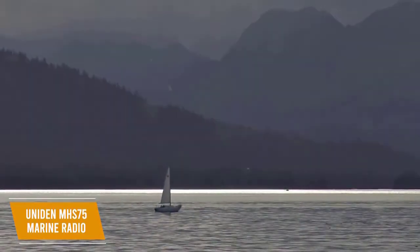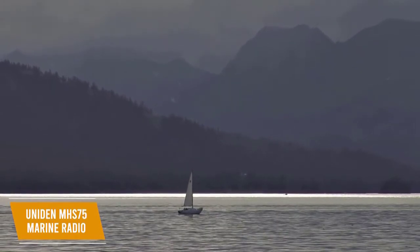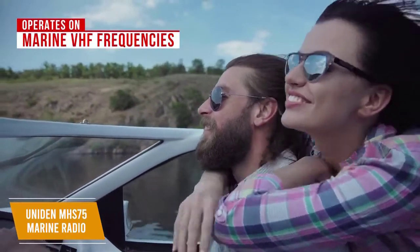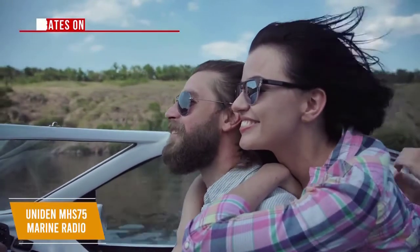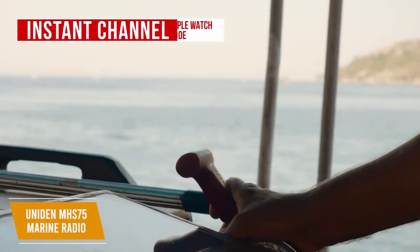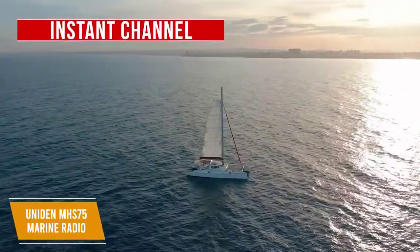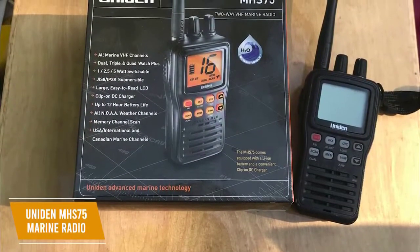In most situations, the 1 watt transmission power is all you'll need. But if you find yourself far away from other stations and have trouble getting a response, you can boost the transmission power to 2.5 watts or 5 watts. This walkie-talkie operates on marine VHF frequencies and is compatible with US, Canadian, and international marine channels. It can also handle GMRS frequencies for added functionality. Another great feature is the Instant Channel Triple Watch Mode — in this mode, the walkie-talkie will monitor channels 16 and 9 for a signal while you listen to and use the currently selected channel, with activity checked every 2 seconds.